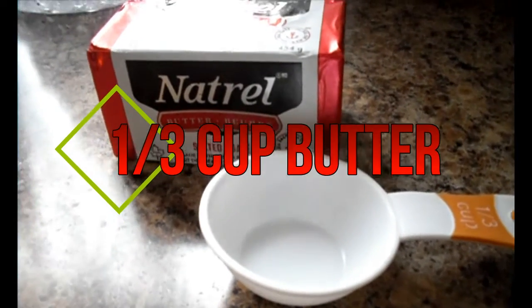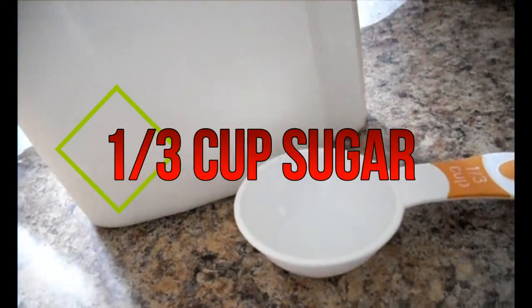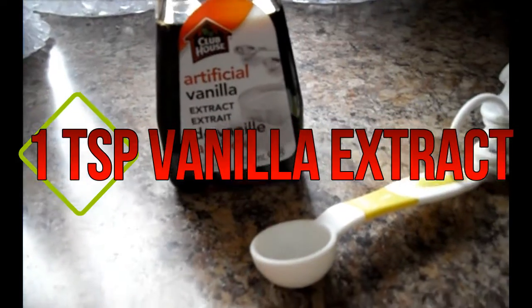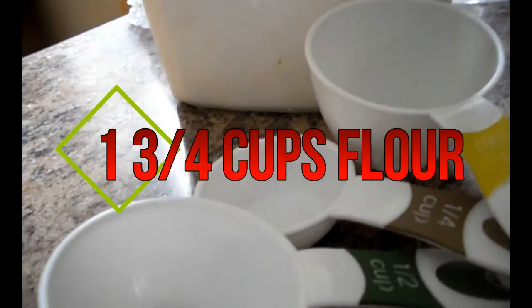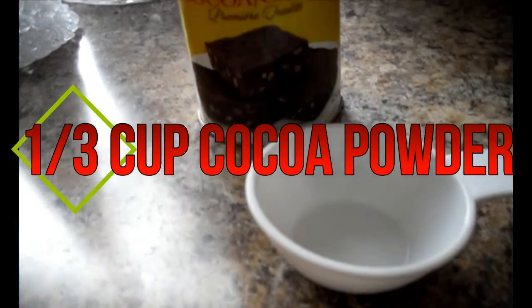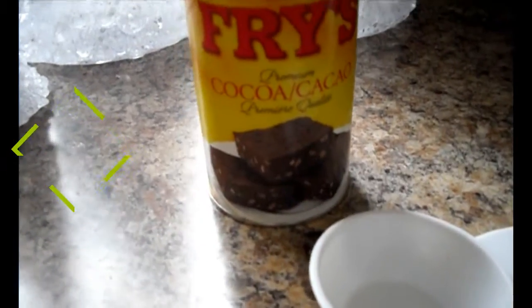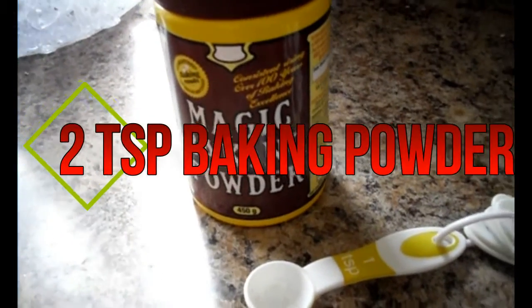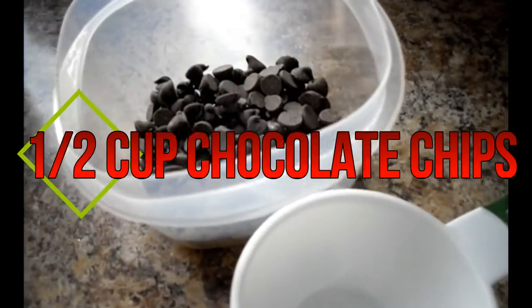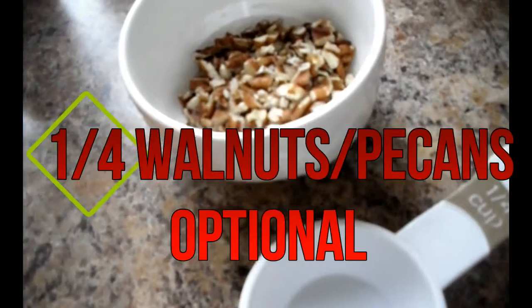One third cup of butter, one third cup of sugar, 2 eggs, 1 teaspoon vanilla, 1 and three quarter cups flour, one third cup of cocoa powder, 2 teaspoons baking powder, half a cup of chocolate chips, and a quarter cup of chopped walnuts or pecans.